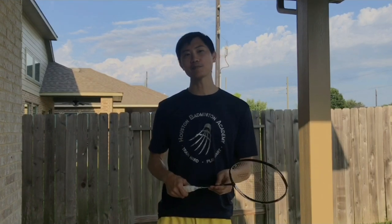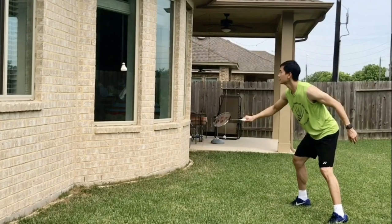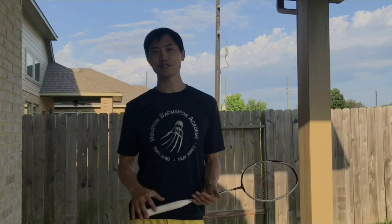Hi, badminton players. I'm Coach Boyd, head coach of Houston Badminton Academy. You probably have been doing your home exercises, getting ready for the gym to open. You're getting stronger, you did everything — jump rope, hit against the wall, practice the serve, practice the net at home — and you run out of ideas. You don't know what else to do.